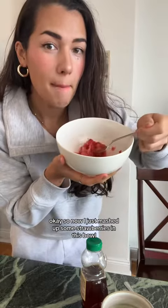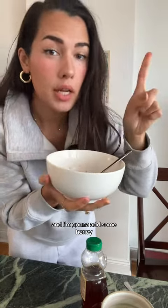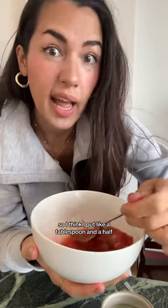So now I just mashed up some strawberries in this bowl, and I'm gonna add some honey. I like a lot of honey, so I think I put like a tablespoon and a half.